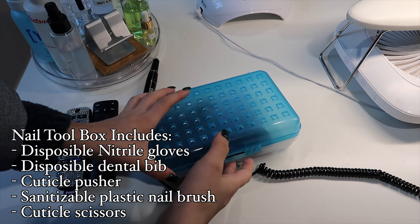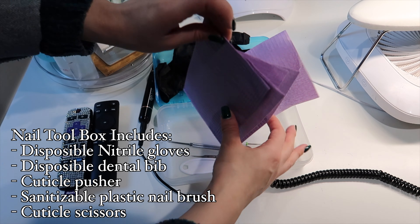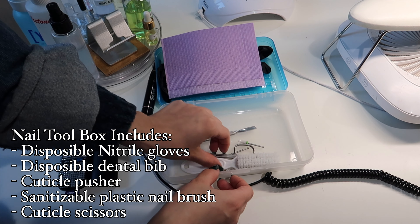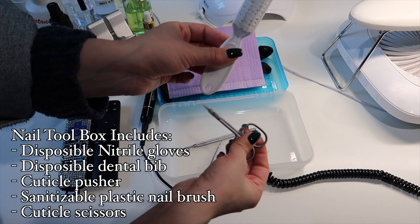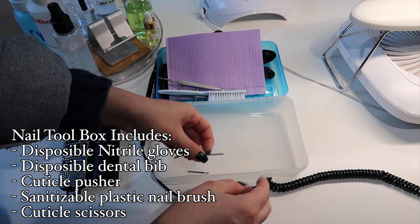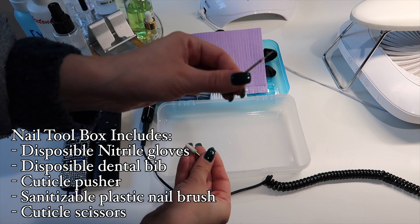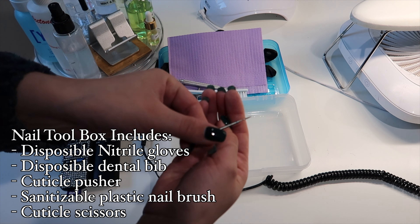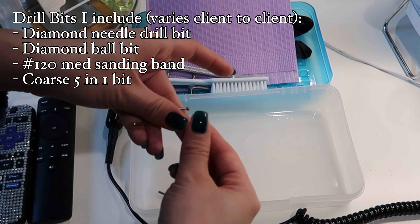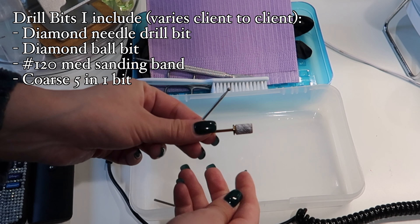Now let's talk about the tools I use in my nail box. I have nitrile gloves because some people are allergic to latex, a dental bib that's easily disposable, a cuticle pusher, a sanitizable nail brush, and cuticle scissors. I like to use a diamond needle and ball bit to clean up around the cuticles. Then I'll remove the shine with a 120 medium sanding band, and I'll seal the cuticles or sometimes shape with a ceramic 5-in-1 drill bit.